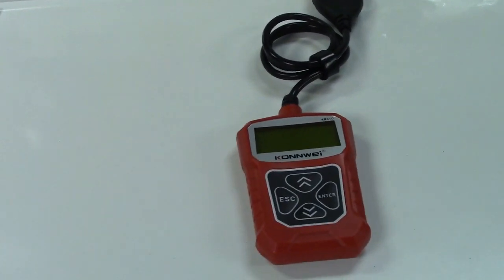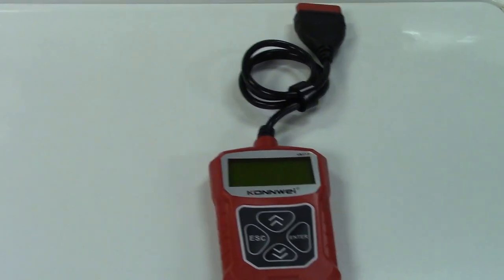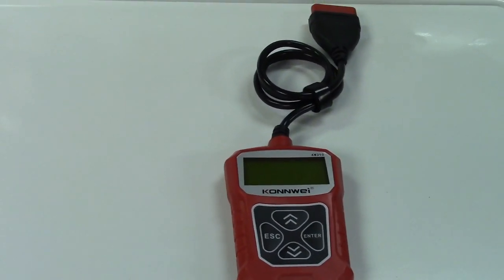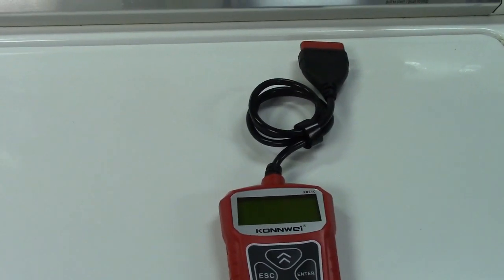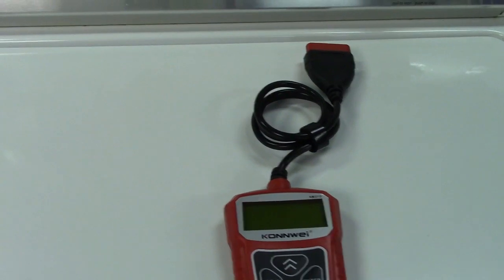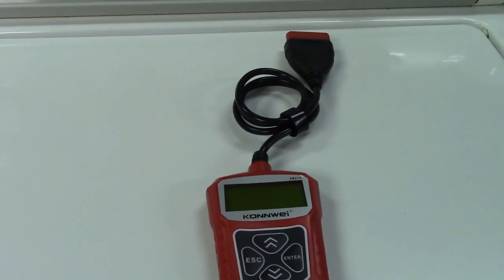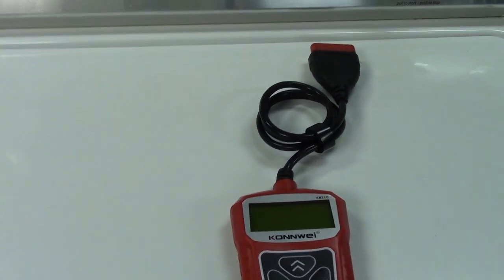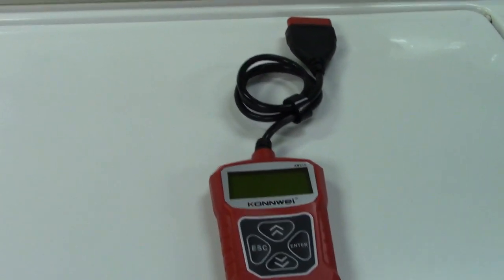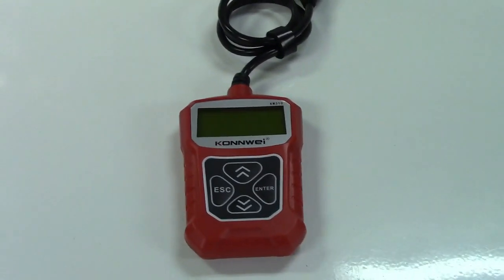Oftentimes, you can reset the code in your car and drive around for a bit and then bring it back in to be inspected. The light will still be off and you can pass your yearly inspection. The light's going to come back on, but if you're okay with that — not having to spend five, six, seven, even over a thousand dollars to replace a catalytic converter — then this would be the way to go.